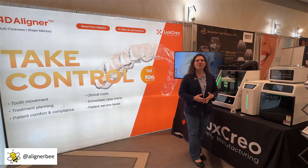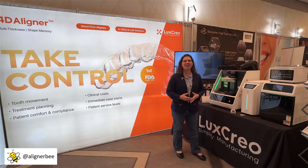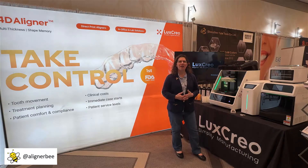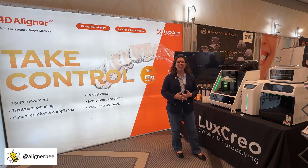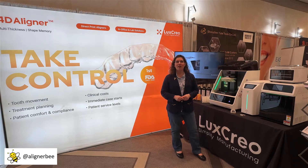It's always interesting to see the new and unique innovations. As always, we continue to see the simplification of the direct printing process coming about. I'm excited to see what's happening here in Chicago at Lab Day and I'll be bringing you more updates on 3D printing, clear aligners, and the direct printing of aligners. For more information, make sure to follow me on Facebook and Instagram at AlignerBee.